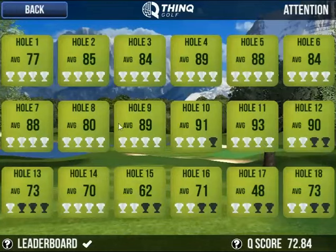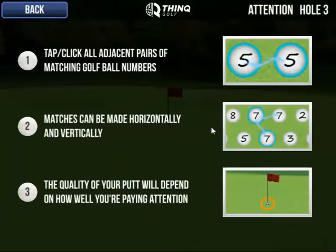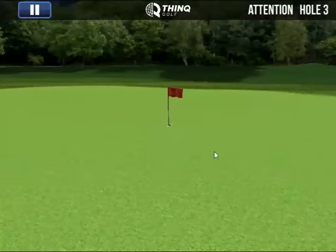I'm going to pick one of the lower holes just because I am not that great at this game. We always have the how-to-play section, but we will back out of this. Since we are going to play a hole, we'll get started right away.